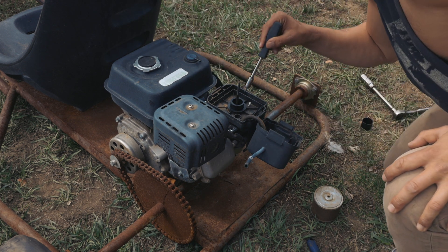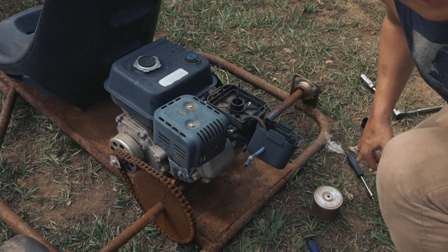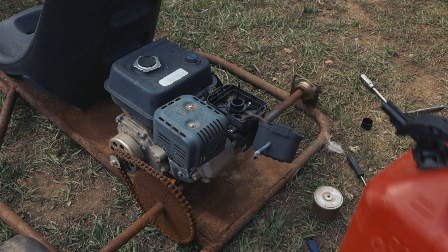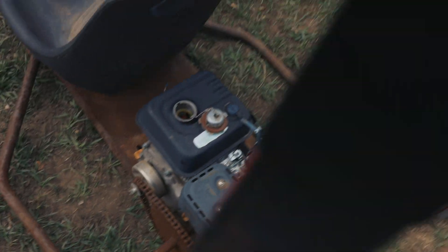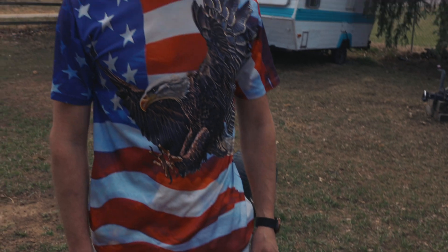I'm 90% sure that's just where you pour it, so I'm just gonna pour some gas in there and see what happens - not too much, just a wee little bit. That looks like two-stroke gas, maybe we're not gonna use that anymore. I just opened the fuel tank for the first time - see how crusty that is? That's bad news, especially for our carburetor.